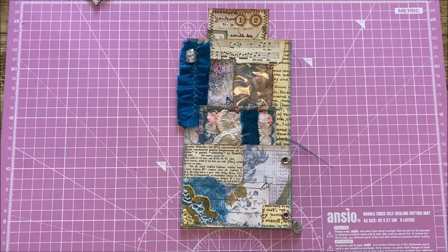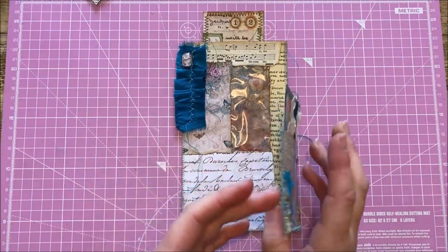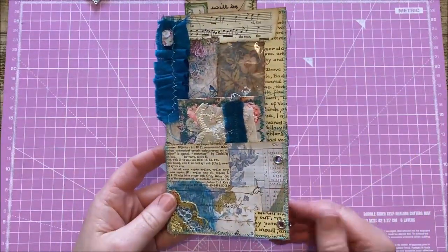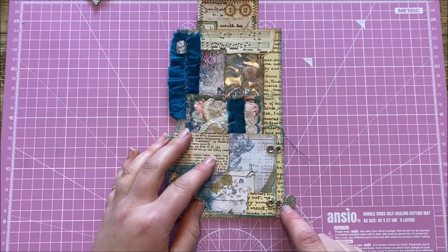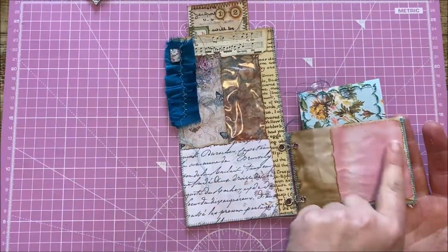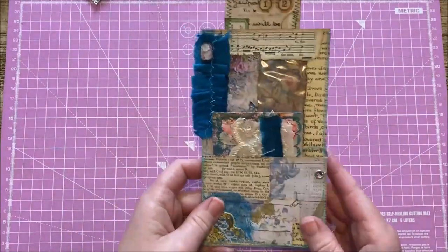Hi everyone, welcome back to Rachel Bella Crafts, Rachel here. In today's tutorial I'm going to be showing you how I made this double pocket flip — basically it is a large envelope and a smaller envelope cut in half, and we are going to use grommets and loop rings to make it a flip. You've got a writing space, a pocket here, and a pocket here. Okay, let's get started.